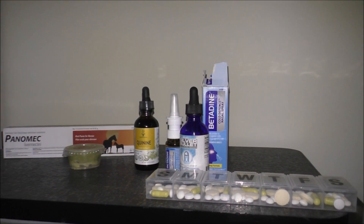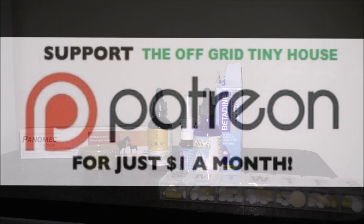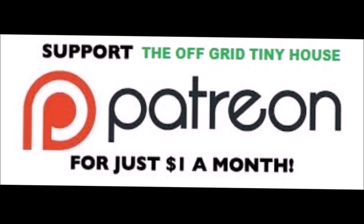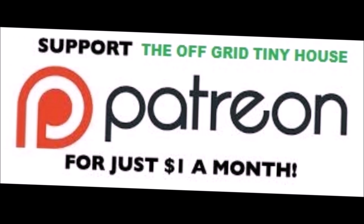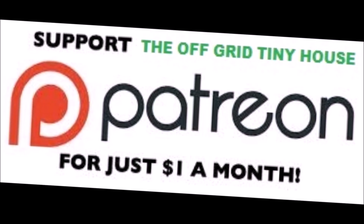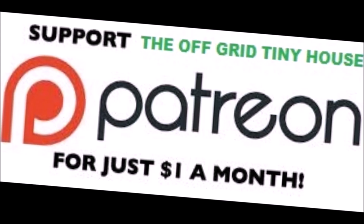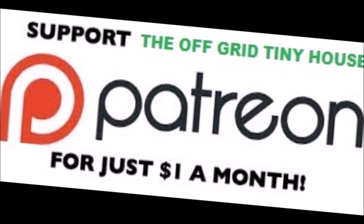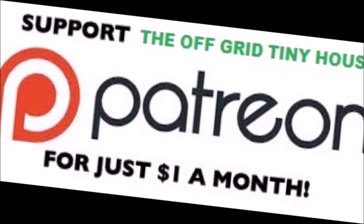Last but not least, I have a can of canna-butter — high indica THC — for overall health and healing. There you go guys, hopefully you enjoyed and share with your friends. For daily content, become a Patreon member — click the link on my YouTube channel at the Off-Grid Tiny House, click 'Support This Channel,' and it'll take you to the page on Patreon. Sign up and join in, thank you.